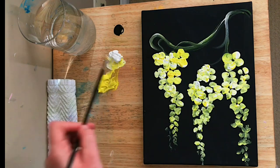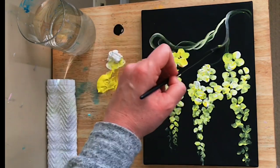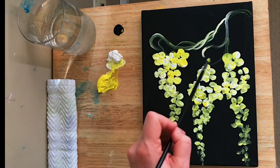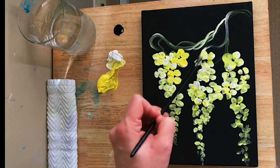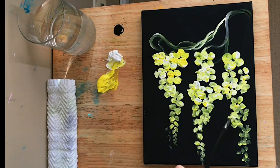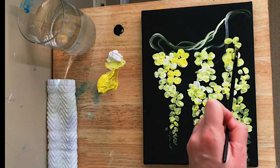I'm now going to add a bit of a white light-yellow highlight and do a few more of these twisted braided looking vines and a few more flowers. I'm really having fun painting on black canvases lately.